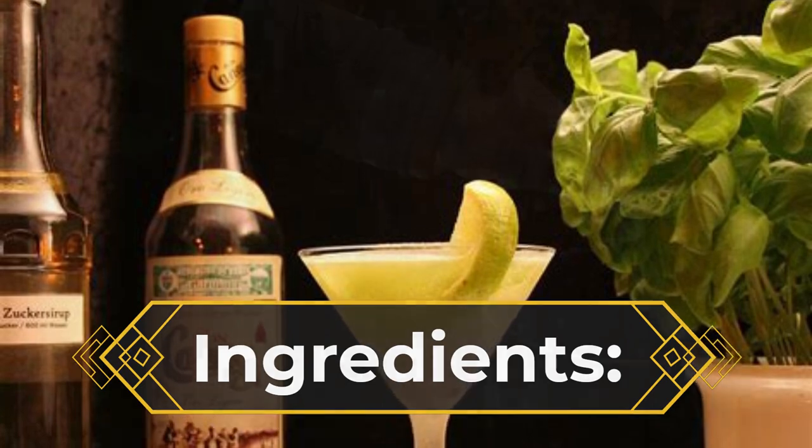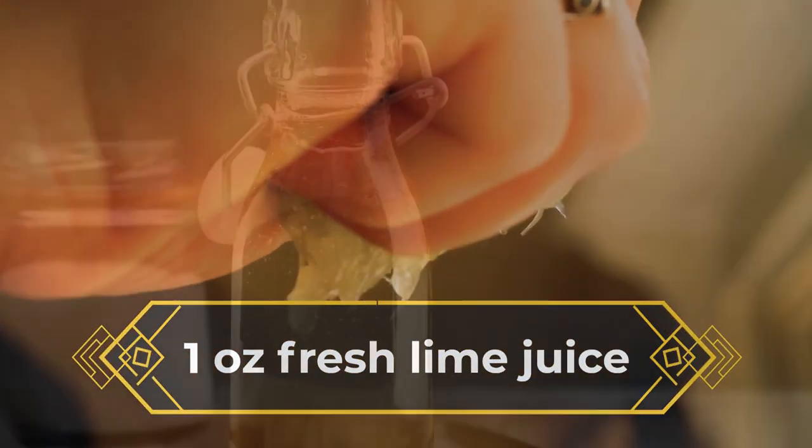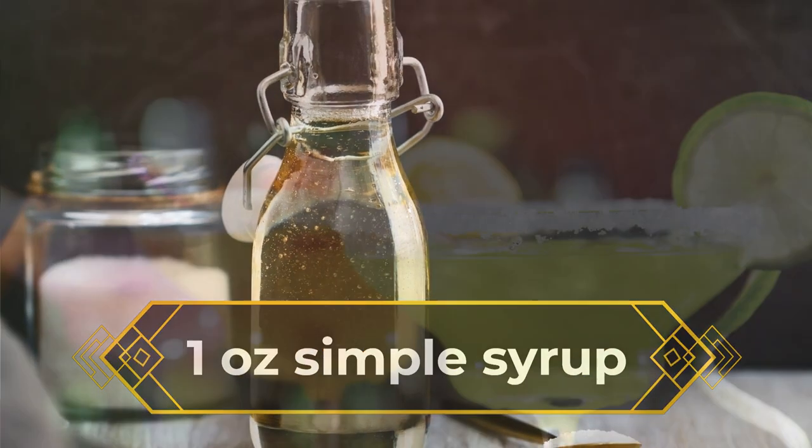Use this three-ingredient recipe to prepare a refreshing daiquiri: two ounces of light rum, one ounce of fresh lime juice, one ounce of simple syrup.